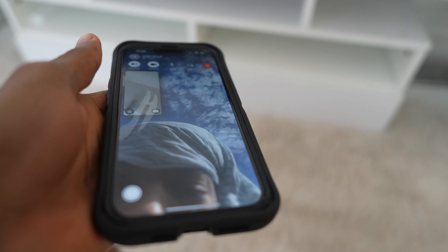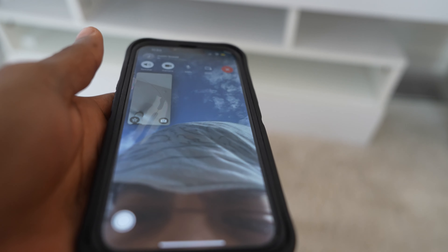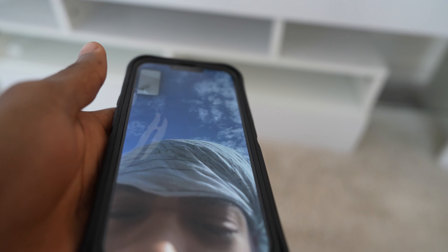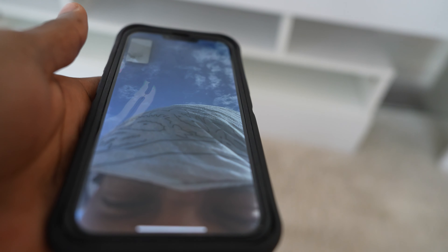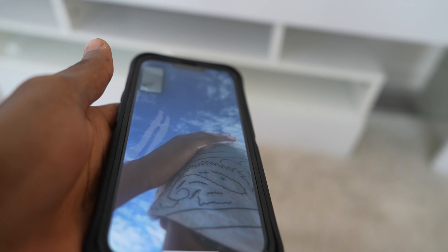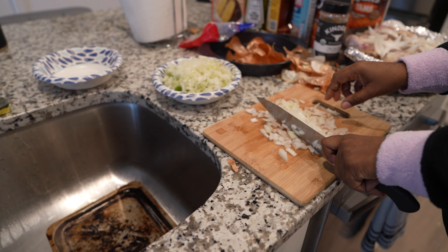What's good, how you doing? Just walking around? I can't even see you right now.